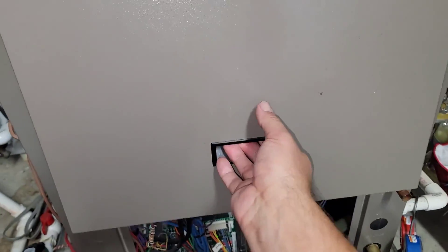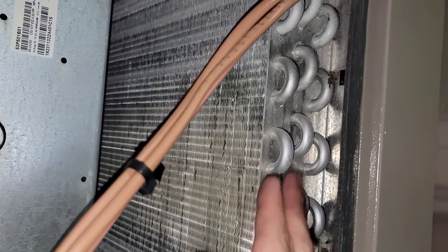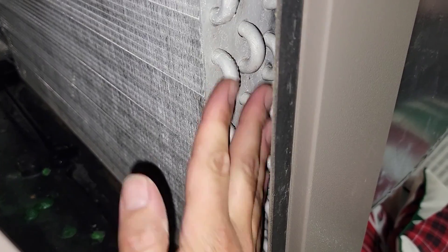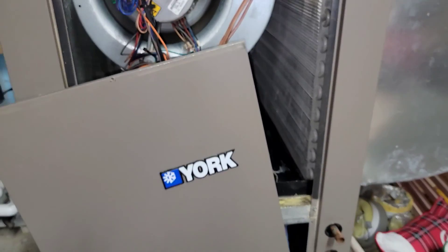I can take this panel off here to make sure the fan's moving and see if the coil's filled up. Looks like we don't have as much sweat or condensation — oh, that's a little frost. Down here we can see the condensation versus no condensation in other areas. Check the pan; put your finger in there and see if you can feel any oil.